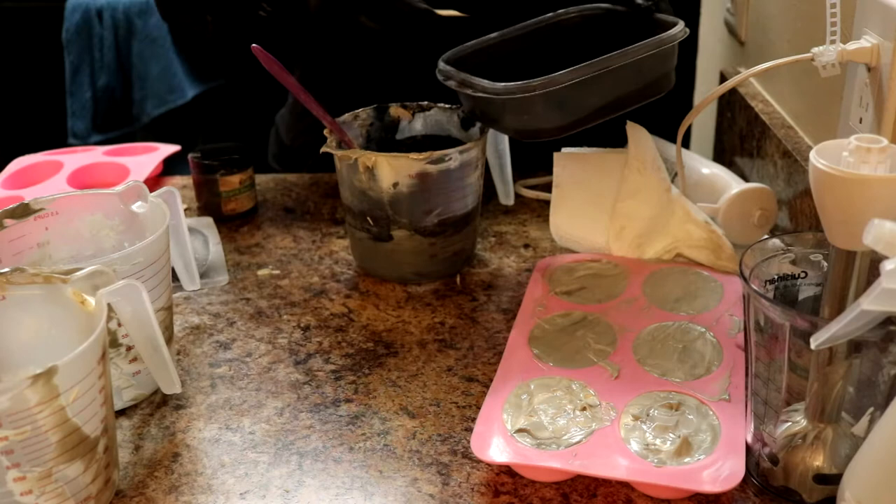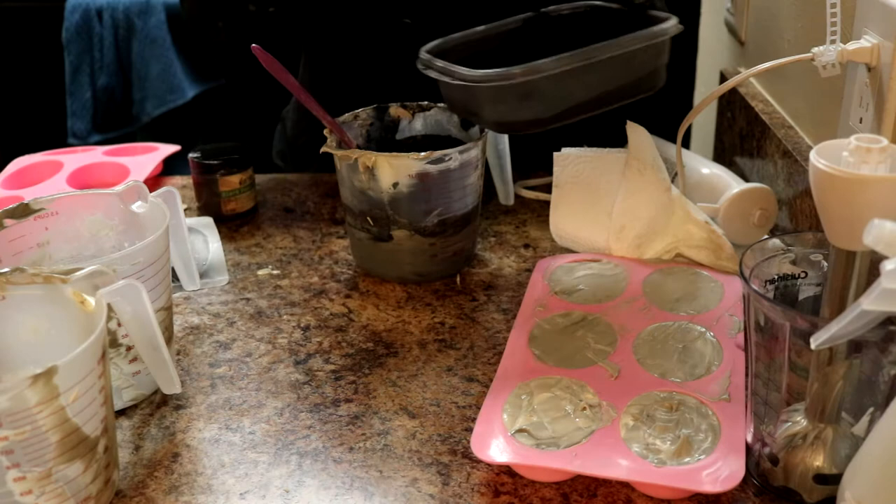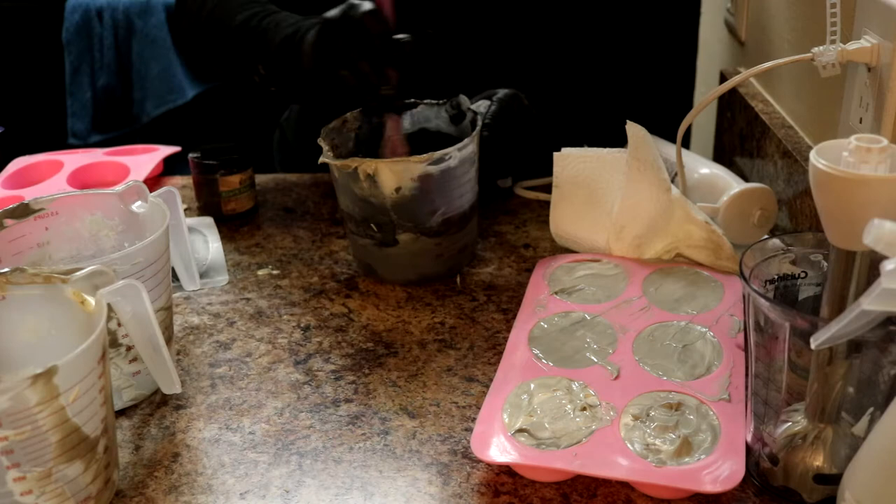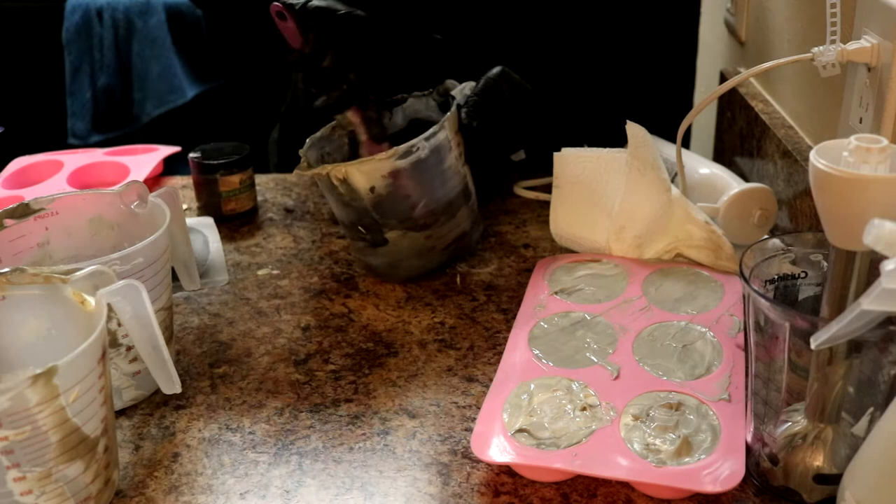To get our soap from gray to black to use for our Batman embeds, I added titanium dioxide to lighten it up for the other soap, so now I'm having to go the other way. It's taking a little bit of extra activated charcoal to really get this all the way black, but that's okay — we'll get there.